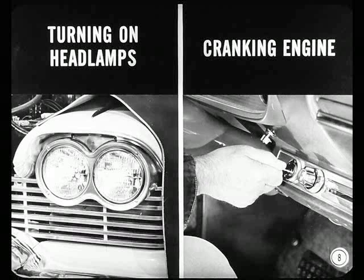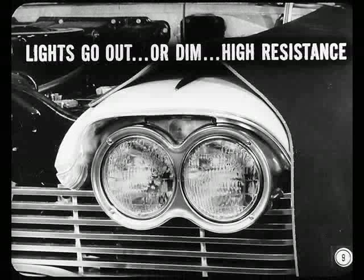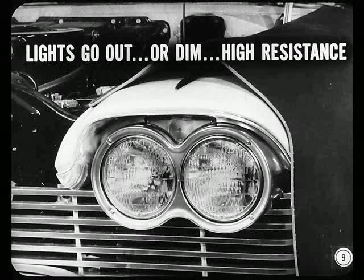By turning on the headlamps and cranking the engine, we can learn a lot. If the lights go out or get very dim, there's higher resistance somewhere that's stealing voltage from the circuit — probably a loose or badly corroded battery cable connection. Sounds possible, let's try it out.